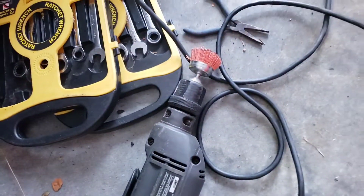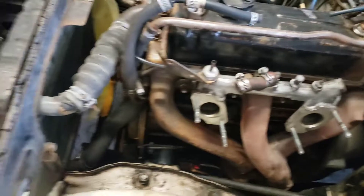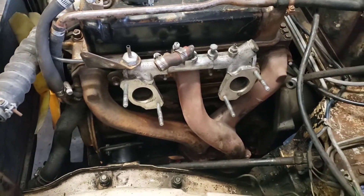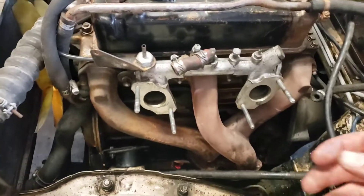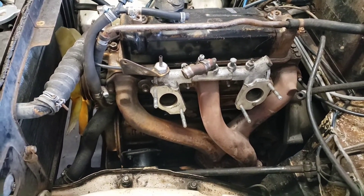I took a nylon brush on the edge of my electric drill and polished this guy up a bit, cleaned it up, got all the dirt off and a lot of excess paint. Now we're going ahead and putting it back on — I'm gonna do that in hyperlapse.